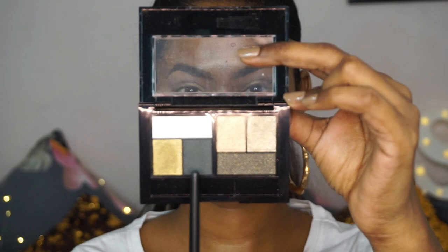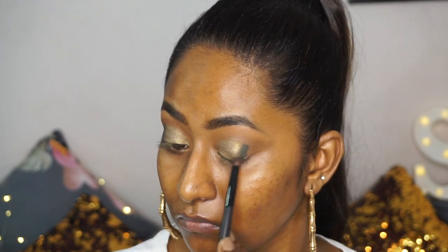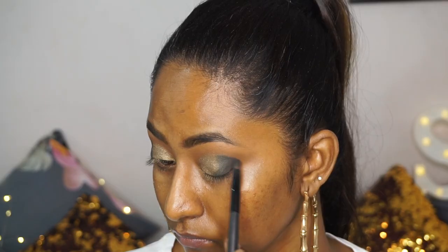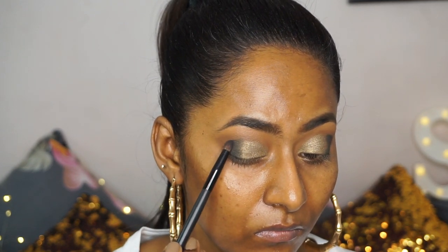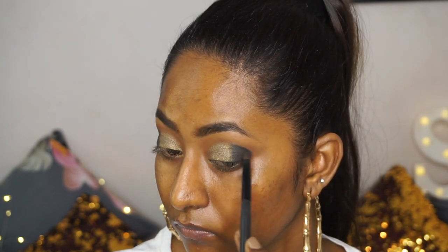Then I'm going to take this almost black-looking green shade and use that at the very edge of the shimmer eyeshadow at the outer corners. Then I'm going to use the Nudes eyeshadow palette again, picking up that matte black eyeshadow on a pencil brush and applying that at the edge of the matte green eyeshadow at the outer corner in a V shape, not going above the crease. Once the eyeshadows have been placed, I'm going to take a tapered blending brush to blend out the edges of all the eyeshadows on the crease.